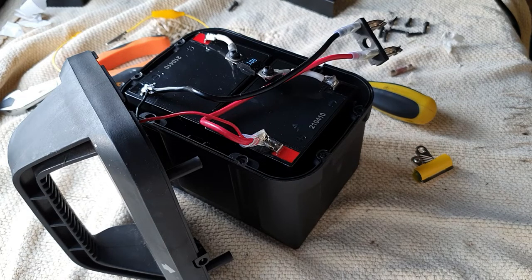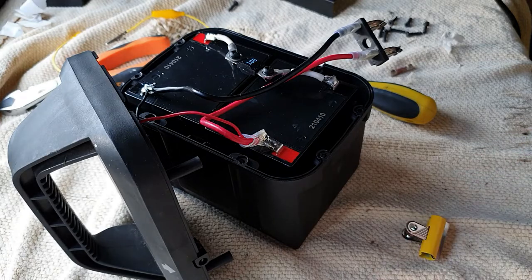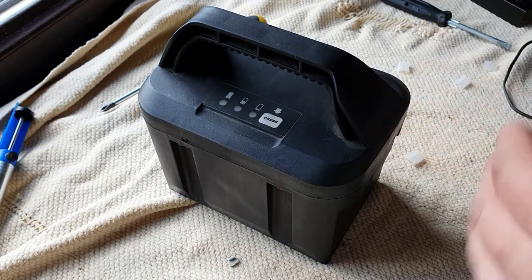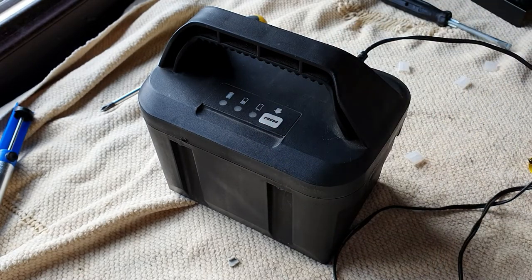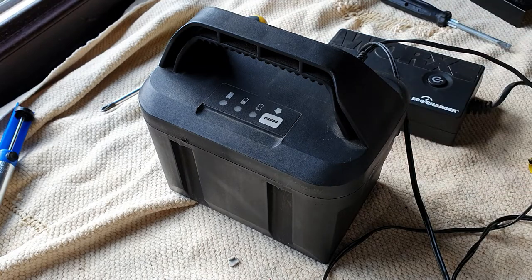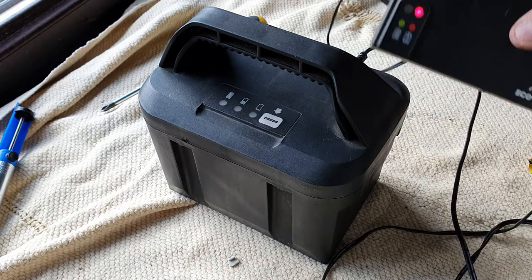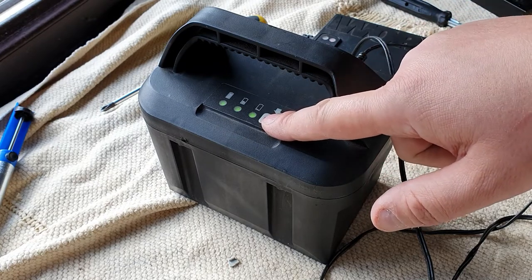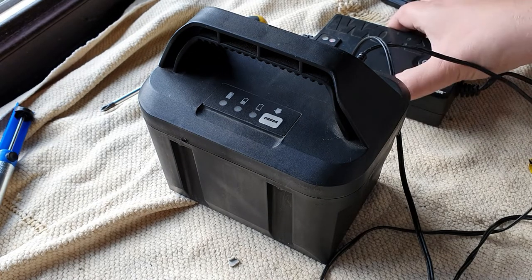Now we just need to reassemble and then hook it up to the charger, and we'll see if it actually charges. We've got the battery pack back and it's currently showing three bars, so let's plug in the charger. The charger is on — when the battery is discharged it shows red, and when the battery is charged it shows green. It is showing three full bars at the moment, but that's not necessarily to say the battery is fully charged — it may need a little bit more juice to get it going. We'll leave that to charge.